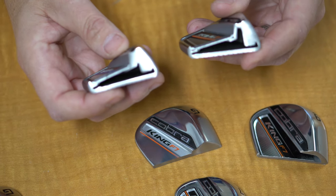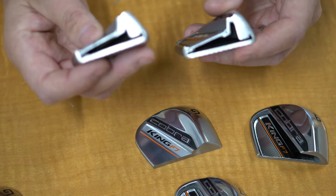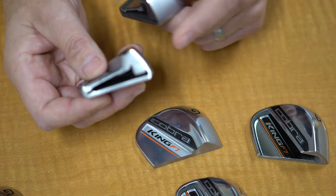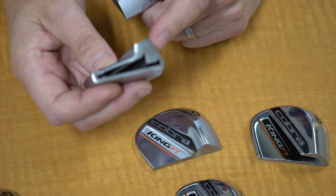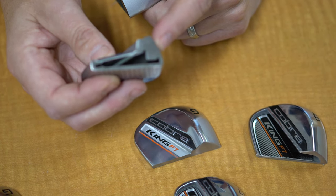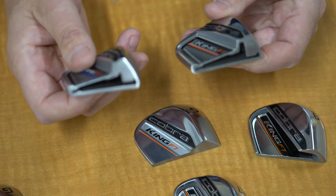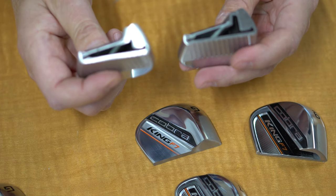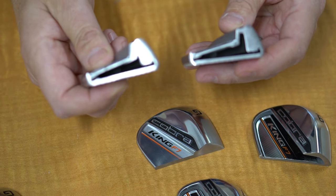Even in what was the original construction of the long irons in the F7, the F7 One makes it even better — lower CG, higher MOI, a little bit more forgiving, easier to get up in the air. So there you have it. That's the full construction, and you can see just how important putting a full hollow body is in the long irons.